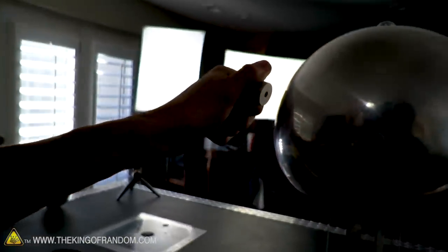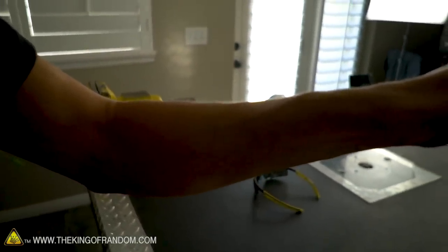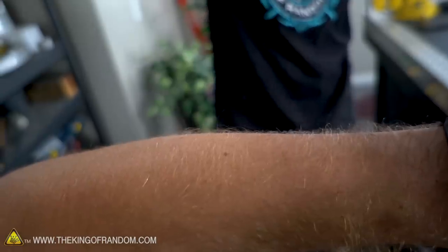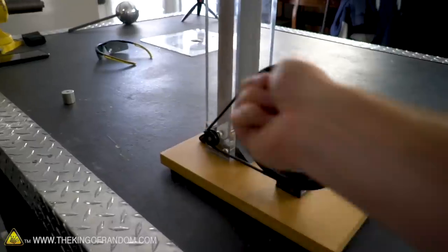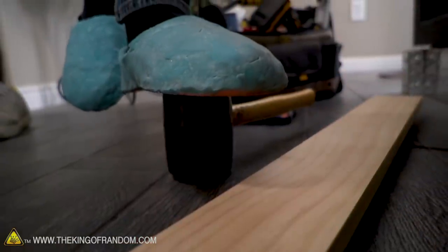I had my cameraman turning the crank and I was building up so much charge that it was actually shocking me through my feet through the proto putty shoes into the floor. So now I'm standing on a wooden board to see if that offers even more insulation. Charging up — I can feel all my arm hairs getting tingly. Now I'm going to attack my cameraman. Charge is building up very quickly.